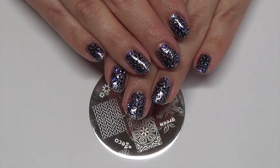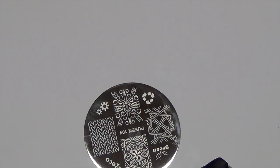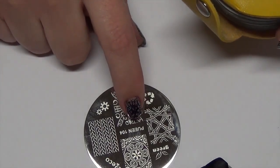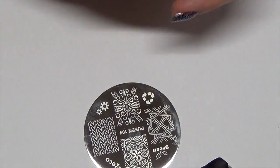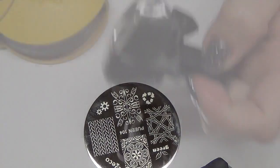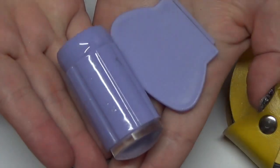Today we're going to be working on the stained glass inspired nail design. I'm using this plate — the Pween 104, which comes in the Make Your Day 24M collection. I'm also going to be using black stamping polish from Pween. You're going to need your scraper and stamper.